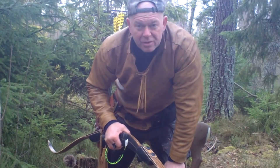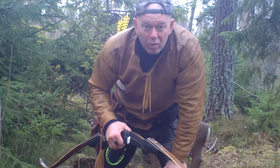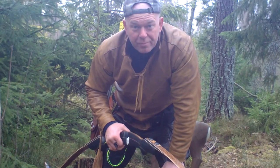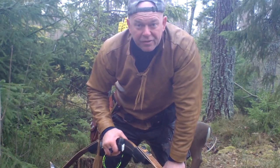The championship is also open to other countries, so we welcome Finland, Norway, and Denmark at least — the close countries — to come and enjoy the first historical championship, because this is the first time in Sweden we do the Swedish Bowhunters Championship.